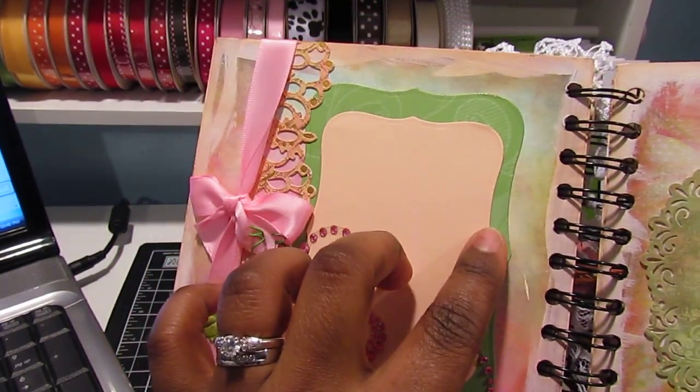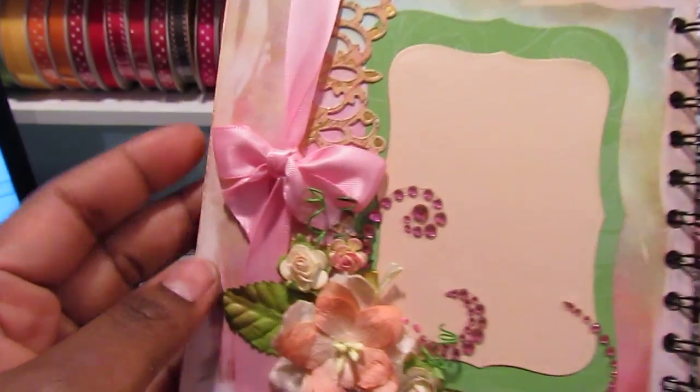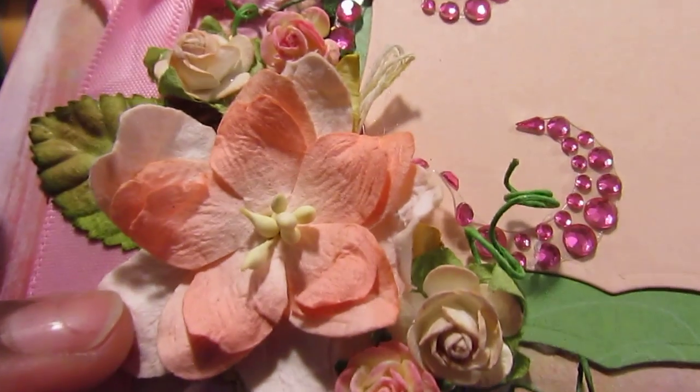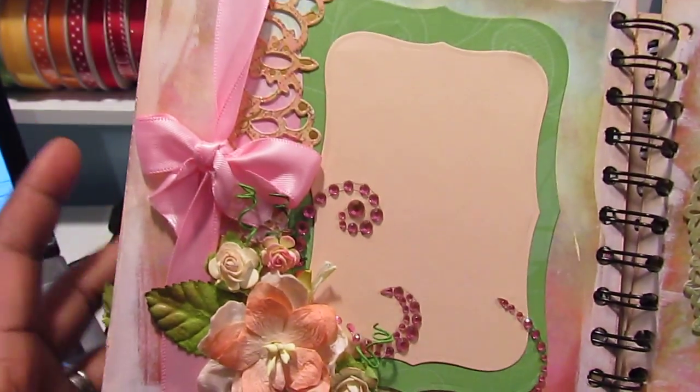On the next page I cut these with my Spellbinder Nestability dies and just added them on here. I tied a bow and added some I Am Roses flowers. So that's that page.